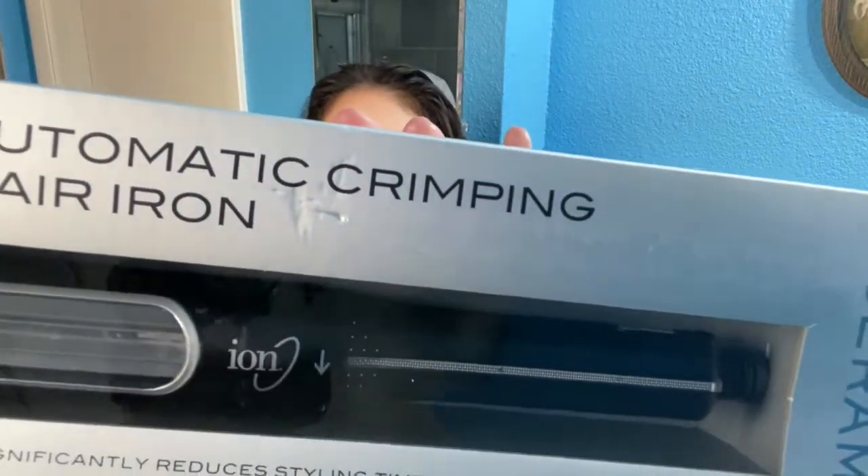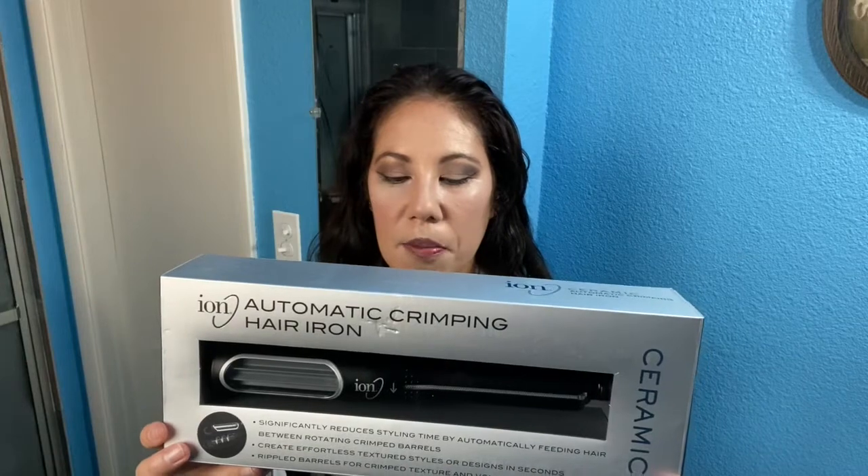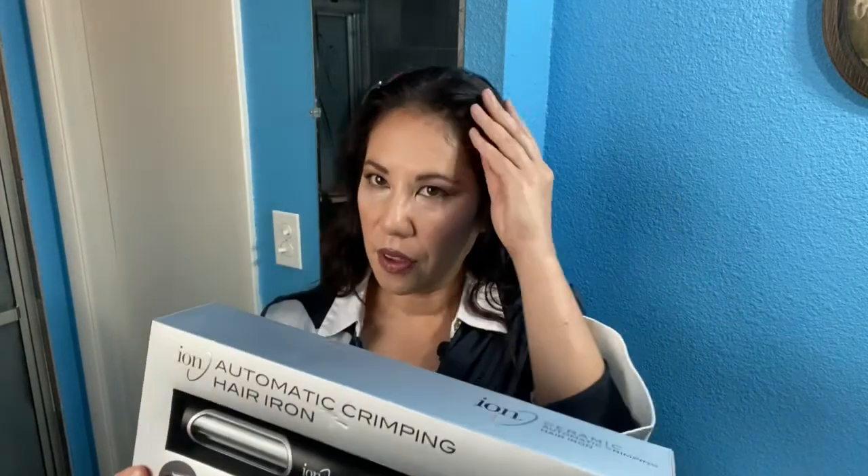Today's episode I am going to share with you a new product that I bought. It is a crimper — an ion ceramic automated crimping hair iron. I've always hesitated to buy one of these because in general a crimper only has a few inches and then crimp and crimp takes forever.